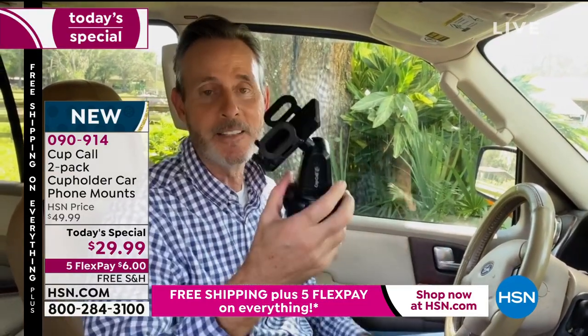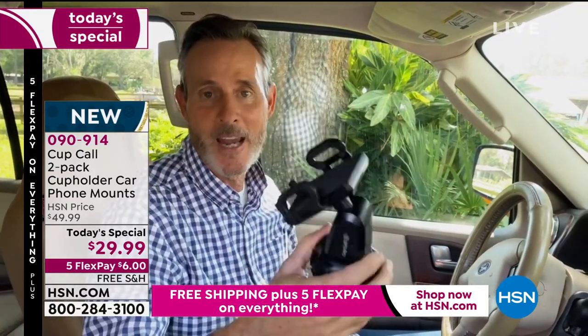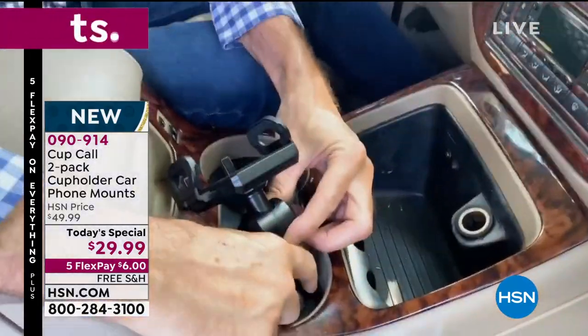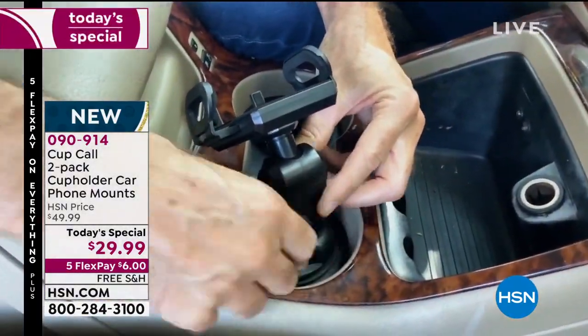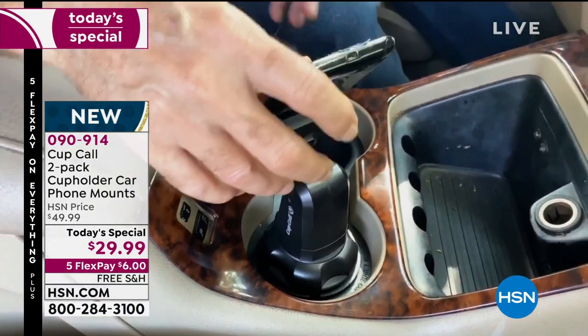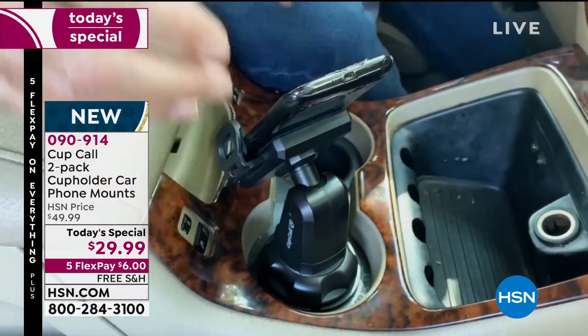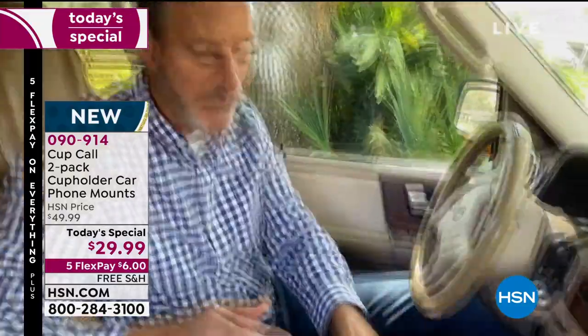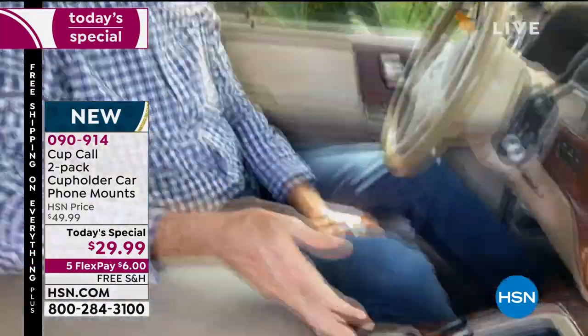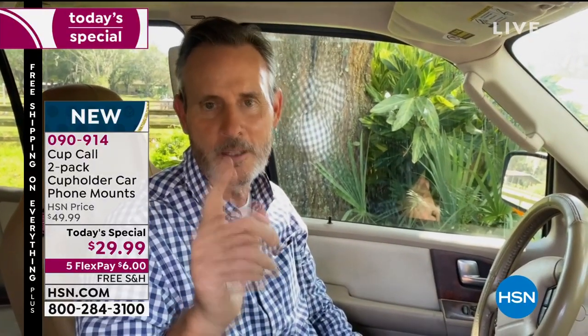This is actually my old car and this is the actual Cup Call that I use every single day. I took it out of the box, put it in the cup holder, gave it a couple of spins — that locks it in position. Then I take my cell phone, drop it in, give it a squeeze, and now it's locked in. I'm driving safely, hands-free. When I want to know where I'm going, I can easily tilt and rotate the Cup Call into the map position. It couldn't be any safer or easier than that.